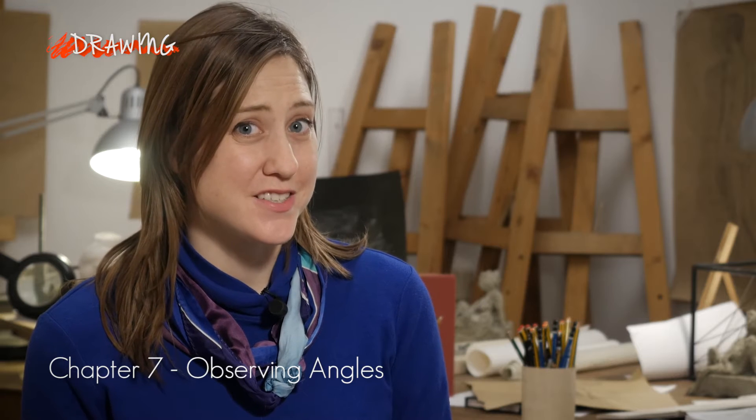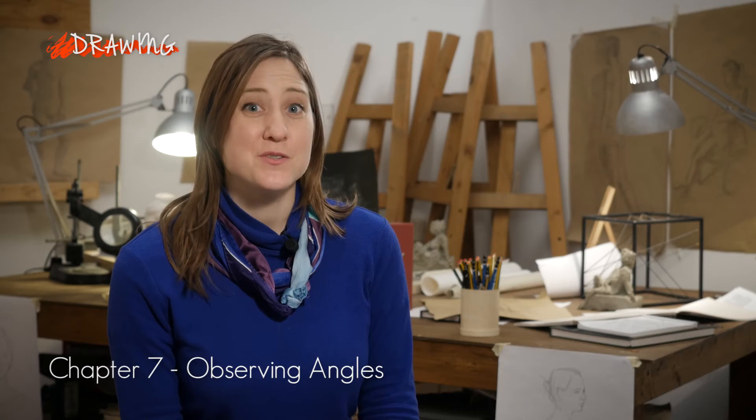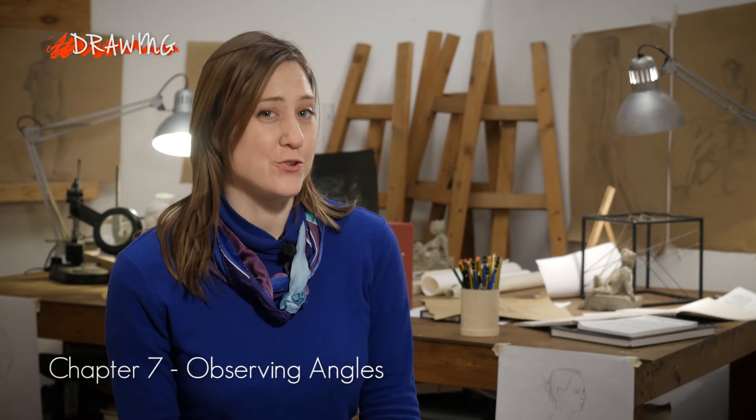Ciao from the Siena School for Liberal Arts. I'm drawing teacher Lisa Nankin. Sometimes our eyes can fool us. This is part of what makes observational drawing so challenging but also so interesting. It's good to know some methods to double-check if what you're drawing truly corresponds to what you're observing.